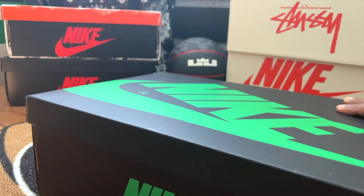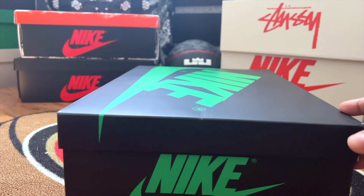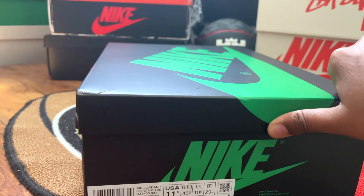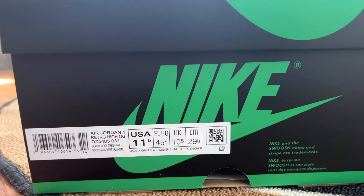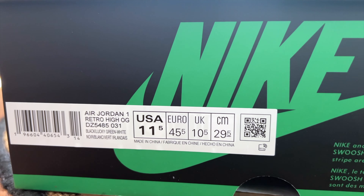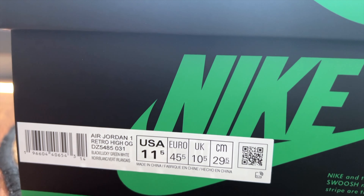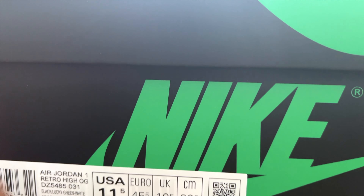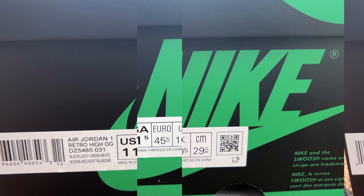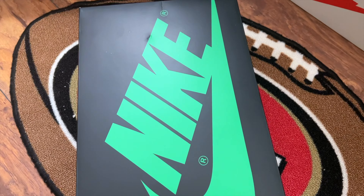We can all see that the Nike box is quite different in terms of color. It's the same box as the Nike 1985 Air Jordan 1 box, except the Nike logo and the swoosh are in lucky green, which matches the shoe. The description on the box shows Air Jordan 1 Retro Hi OG, and also shows 031, which is the color number.